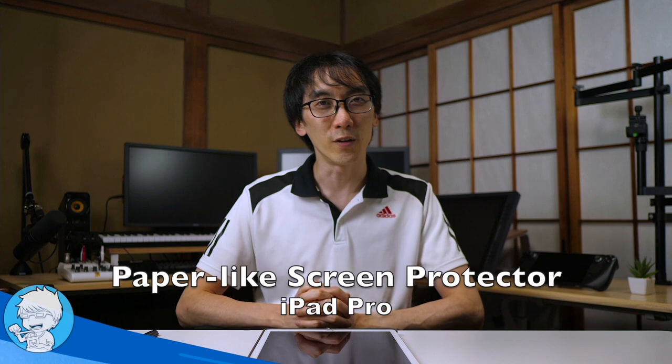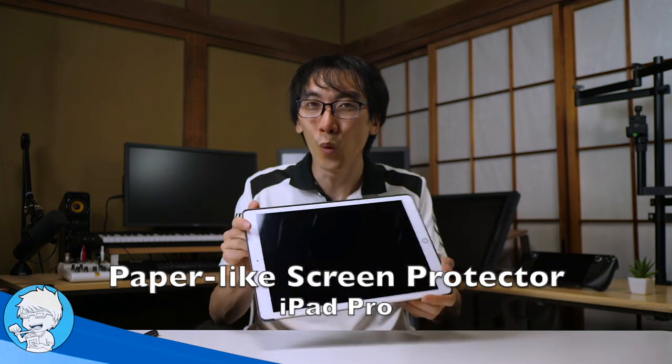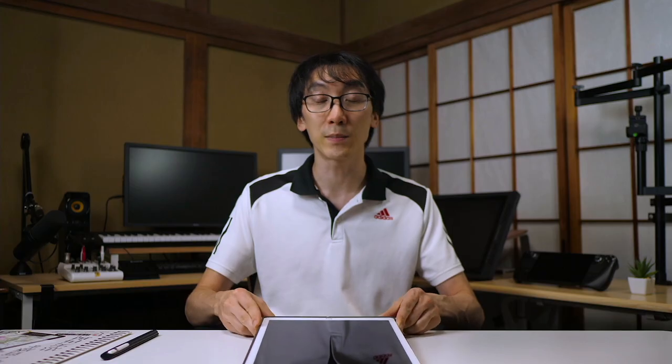Hello and welcome to another Nihongo Gamer video. As you can see here, I've got my iPad Generation 1 12.9 inch tablet. I absolutely love this thing to bits. I bought this when it came out in 2015. It's been seven years since this tablet came out and I have not ever upgraded from it.